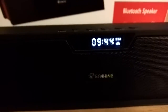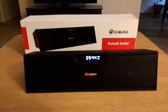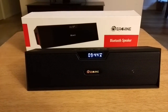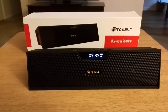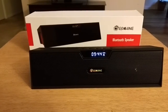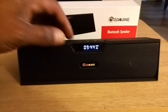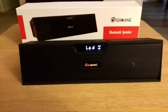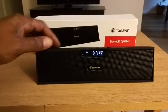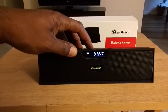I played some music last night for a few hours and it sounded really good. It's not the best Bluetooth speaker in the world, but it did sound crisp and clear with a little bass. Let's turn this back to the radio and skip through to 101, 102, and see if we can get a good signal.